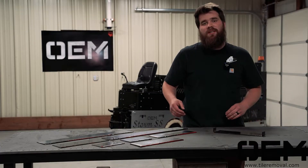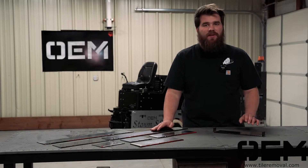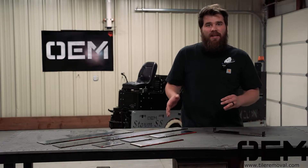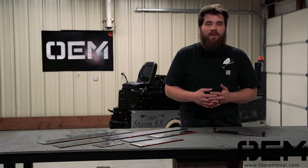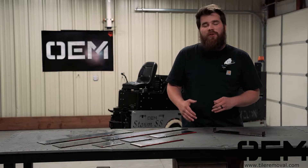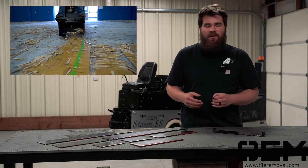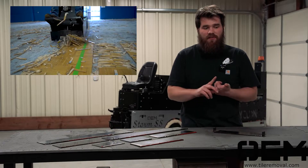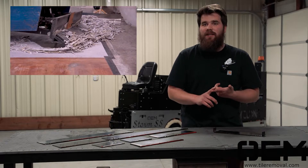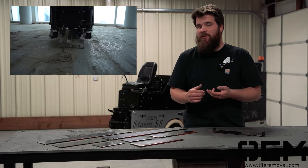OEM Products sells two types of scraper blades: flat blades and carpet blades. Each blade is specifically designed for a specific type of flooring surface removal. You want to use a flat scraper blade whenever you're taking up surfaces such as ceramic tile, VCT, or glue on the floor after you have removed your flooring surface.